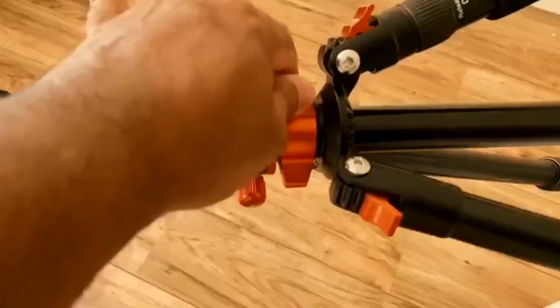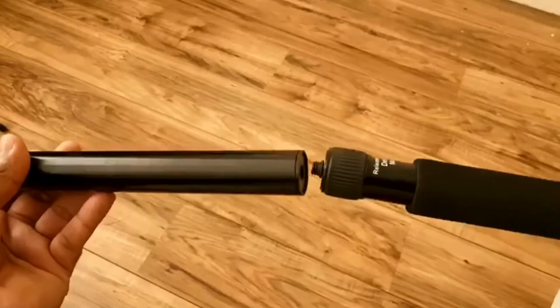We can use the center column arm. The third leg can be used as a center column arm. It has a long length.